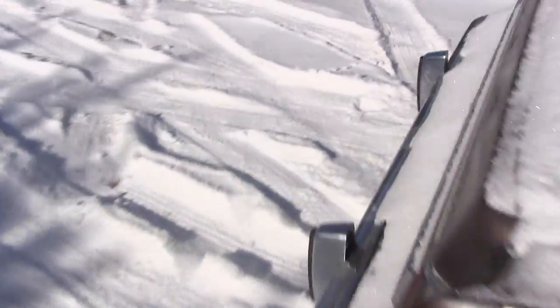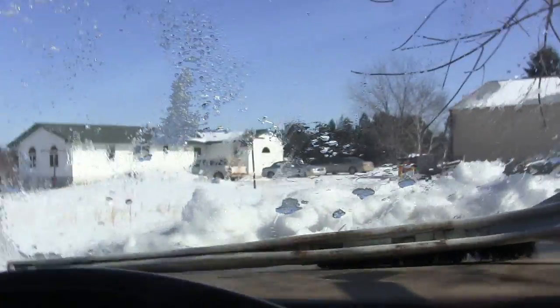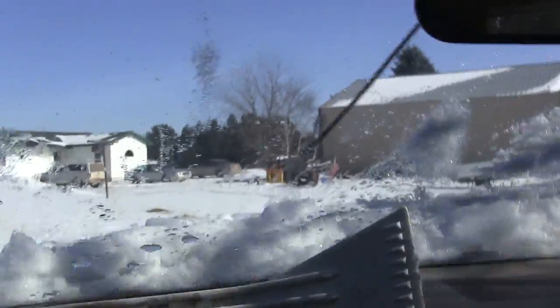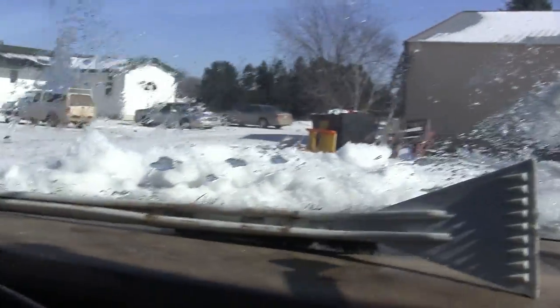She's free. Idling a bit high, but let's see if we can go for a quick spin. Hopefully I don't run out of gas. Yeah, it runs pretty good.